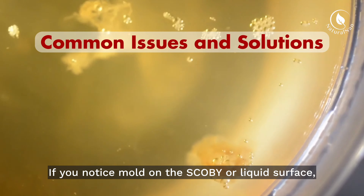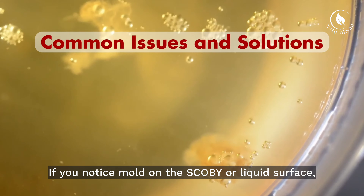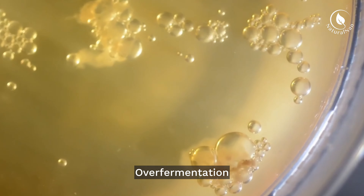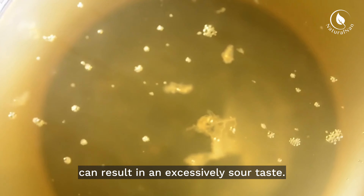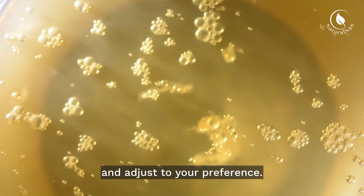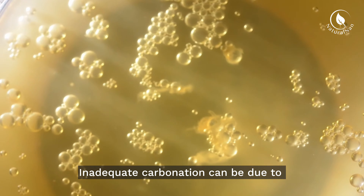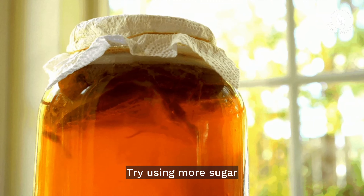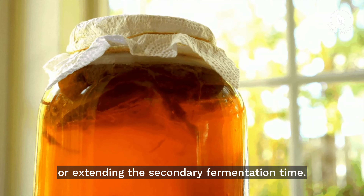If you notice mold on the SCOBY or liquid surface, discard the entire batch as it's not salvageable. Over-fermentation can result in an excessively sour taste, so start with shorter fermentation times and adjust to your preference. Inadequate carbonation can be due to under-fermentation during the second fermentation — try using more sugar or extending the secondary fermentation time.